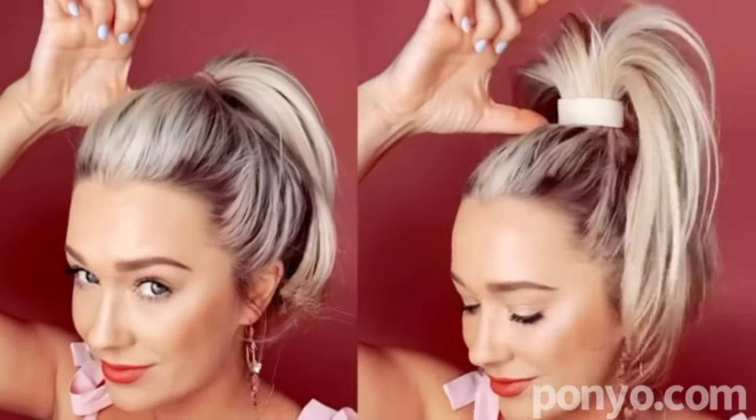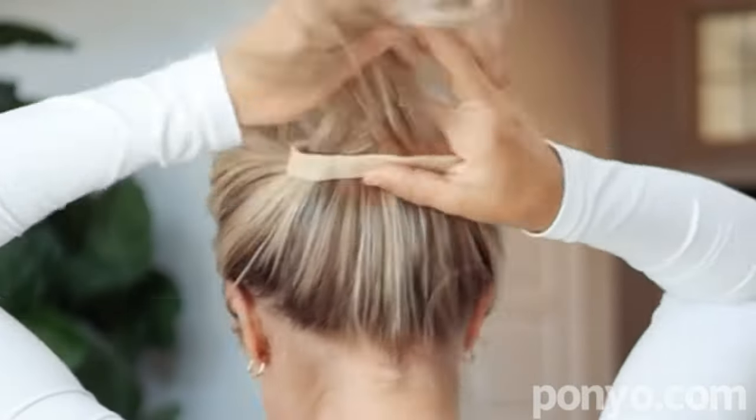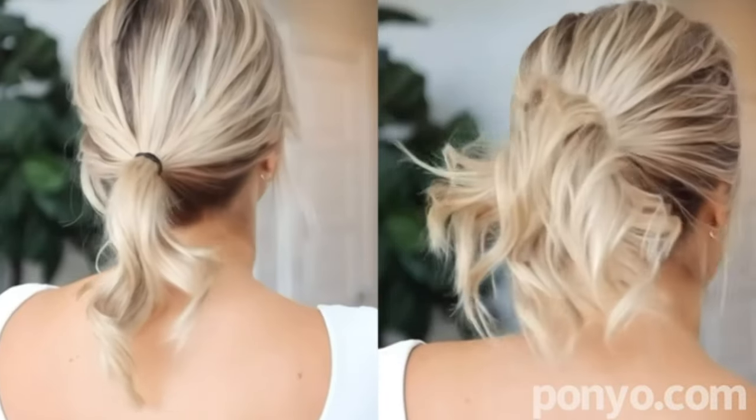Take that tiny hair-type ponytail and make it look fuller and thicker instantly with Ponyo. Just feed your hair through, flatten the Ponyo, and then bend each end. Your hair looks 100% thicker and fuller instantly.